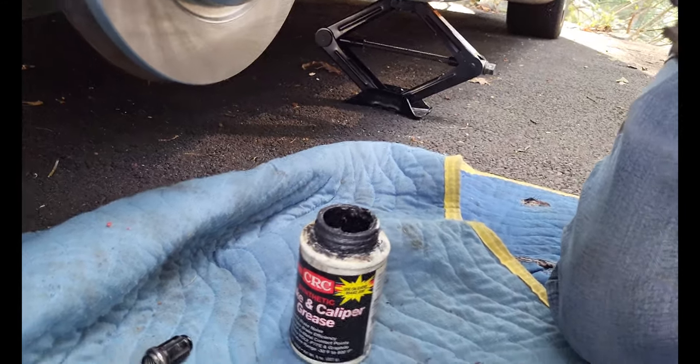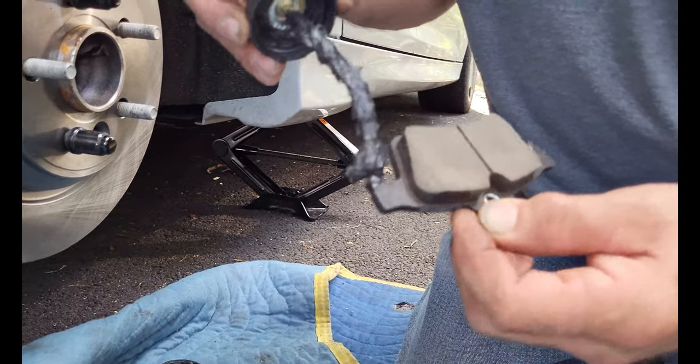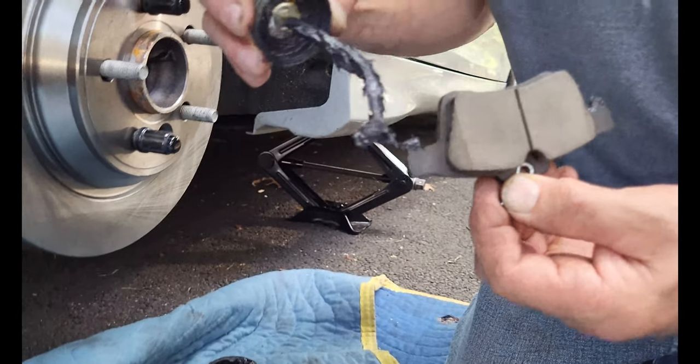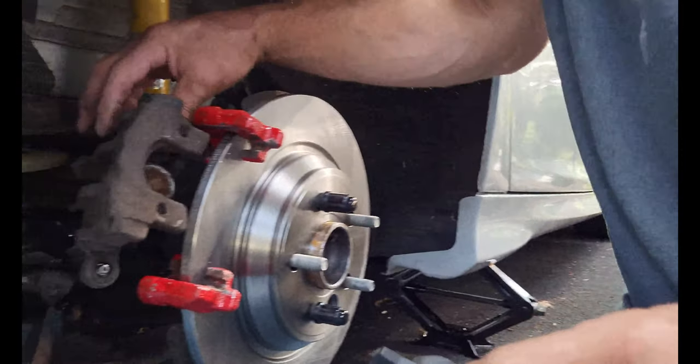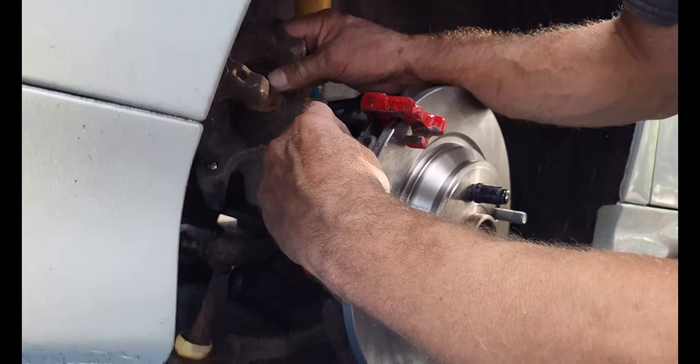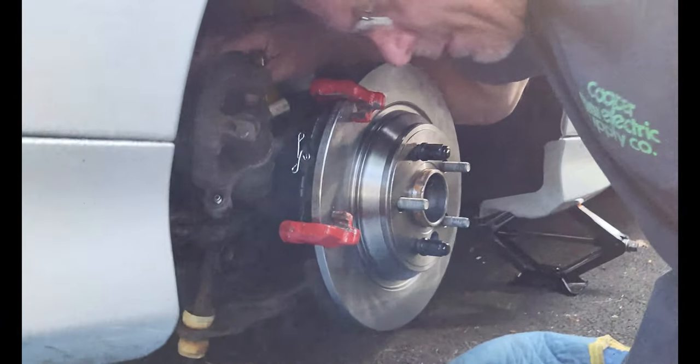Put a little bit of grease where it slides — not too much. If you put too much, it'll splash over onto your pads. Put your little spring in the pad there; it comes with the hardware.